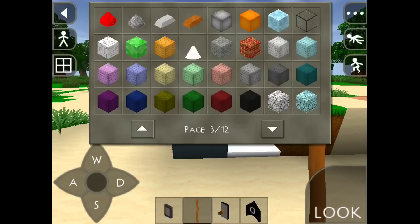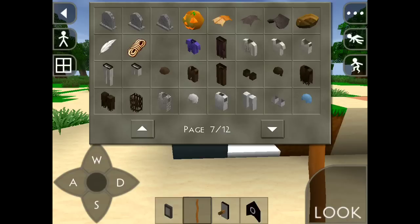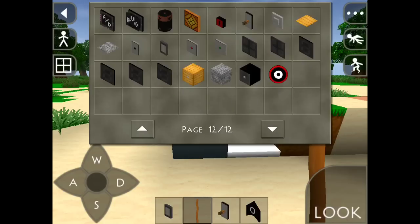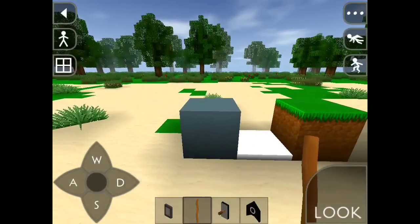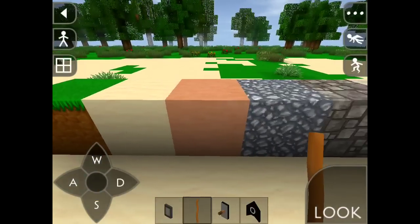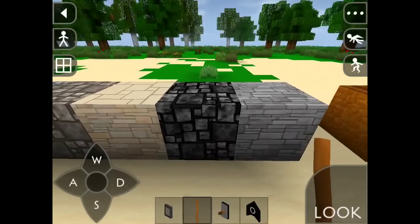It has some new stuff like the new crafting table, though they're almost the same — haven't changed. But most of the things you use every day are different. I'm going to show you all the blocks. This one I believe is water, ice — yes — snow, grass, sand, and I'm just going to quickly go through all of them.